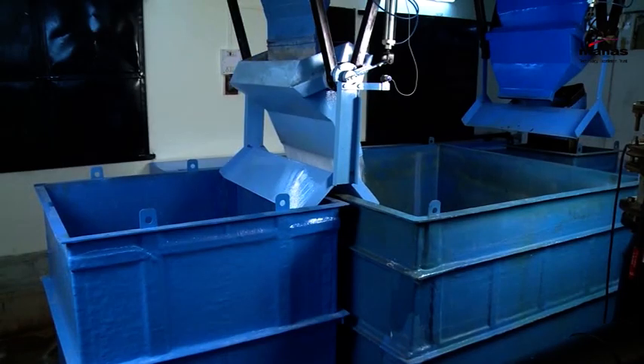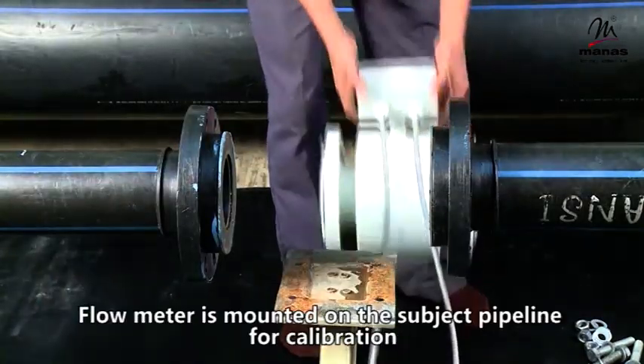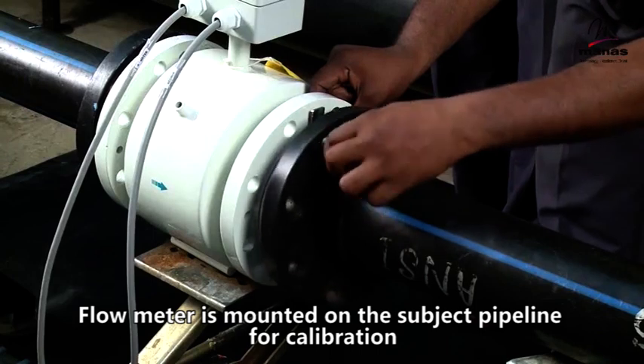As per ISO 4185, the standard is for calibration of flow meters and not for calibration of weights. The Mac flow meter is mounted on the subject pipeline for calibration.